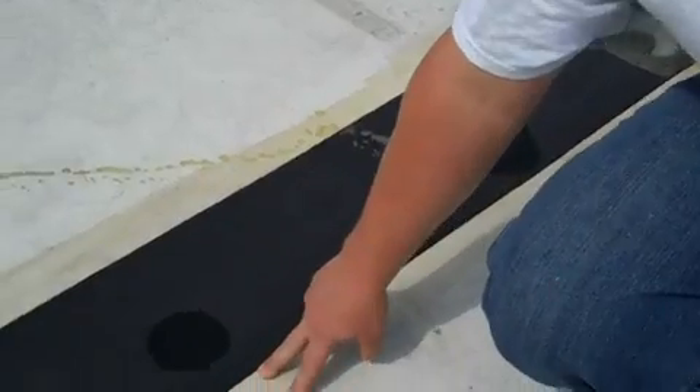The membrane was then detached and flipped back so all the wet insulation could be removed. The membrane was then put back down and, as you can see, it was cleaned and primed.